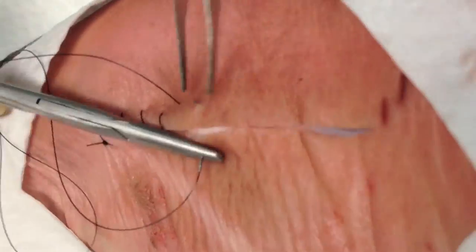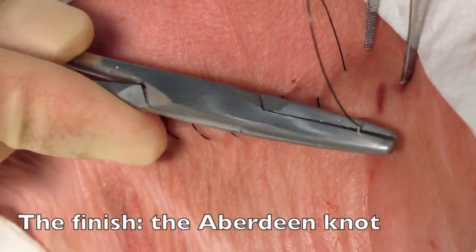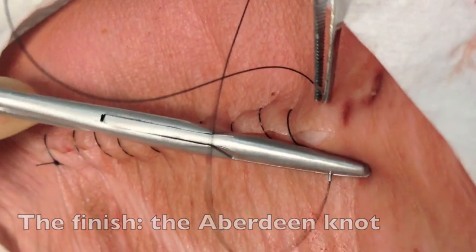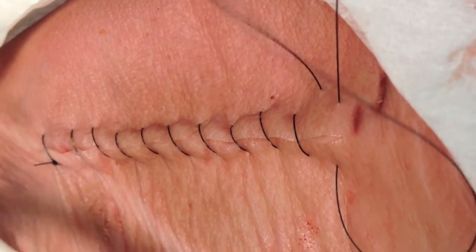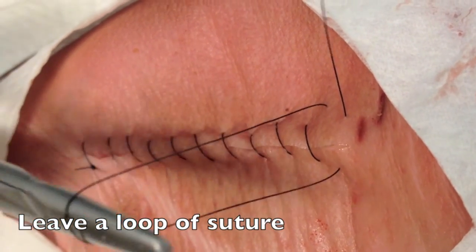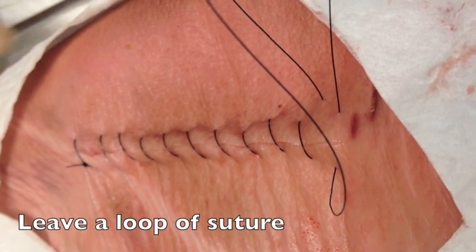We're going to continue to run the suture across the length of the wound, and now let's talk about the finish. For your final throw at the end of the wound, rather than pulling the suture material all the way through, you're actually going to leave a loop of suture behind. This is going to allow us to form what's called the Aberdeen Knot.